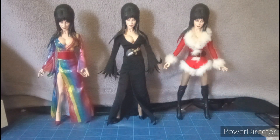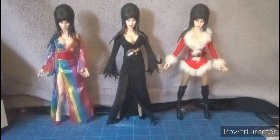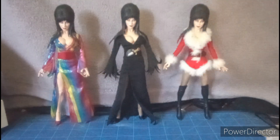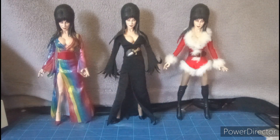Here's the Over the Rainbow Elvira standing alongside the original Elvira and the Holiday Elvira. As you can see, she is pretty much the same scale as the other two figures. I'm considering trying to put the Over the Rainbow Elvira head sculpt onto the original Elvira body, but I'll try that off camera.